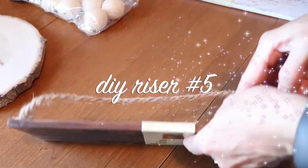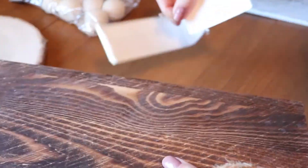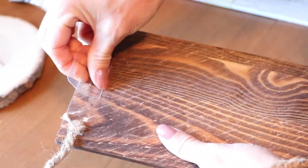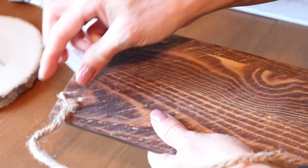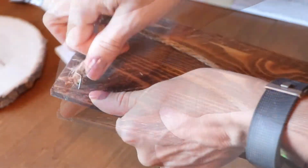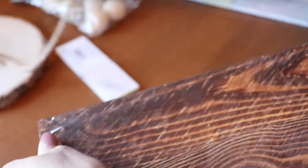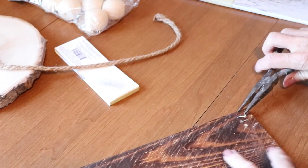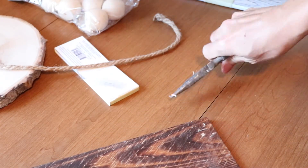The next riser project is super simple. I just used this wooden plank sign that I picked up at Walmart in the craft section. I removed all the packaging and the hangers, then attached the wood feet with wood glue — and that was it. Super simple, no sanding or cutting. These wood plank signs actually come in a whitewash color as well as this darker color.